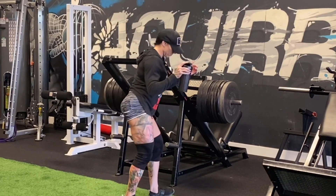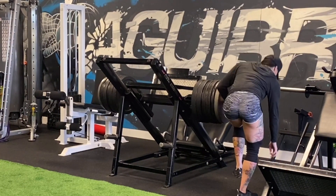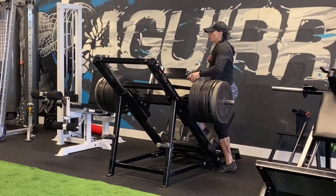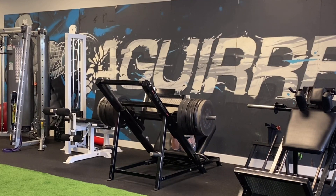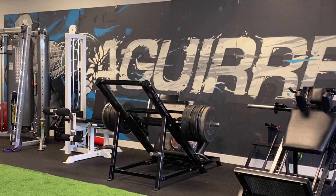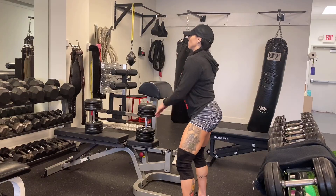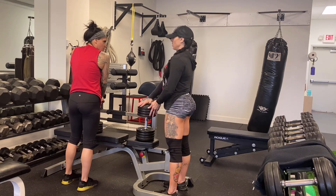I filmed this a few days ago and I'm trying to be more consistent about posting. Please let me know if you like the video and what you want to see more of. At the end of leg press, we dropped it down to three or four plates and did one set of 20.